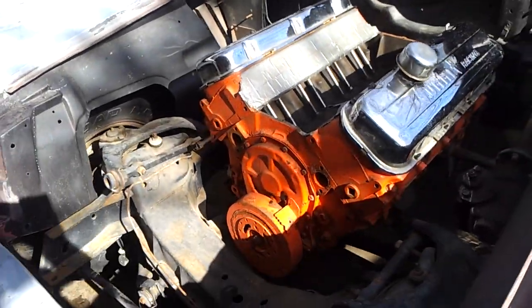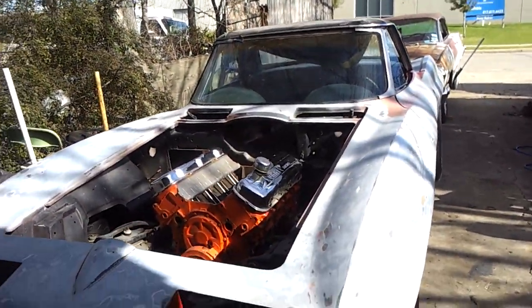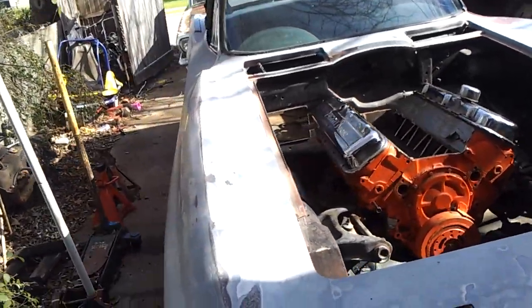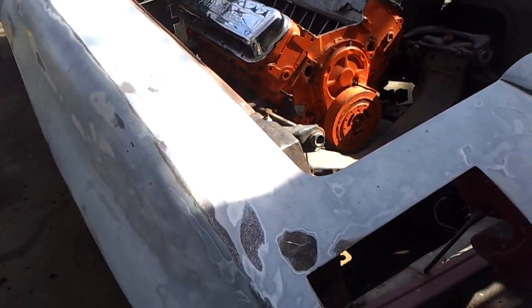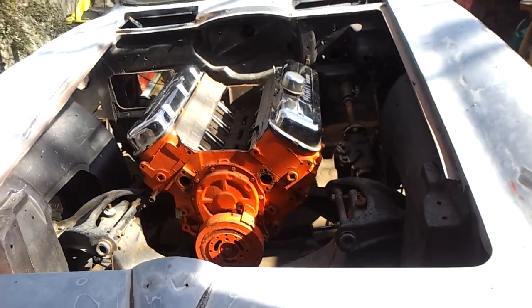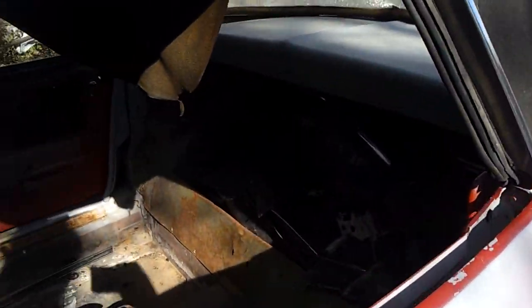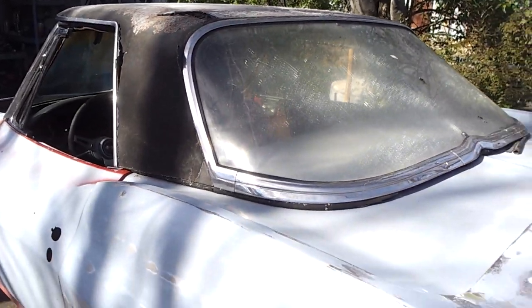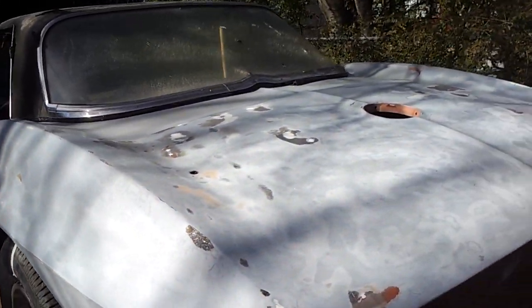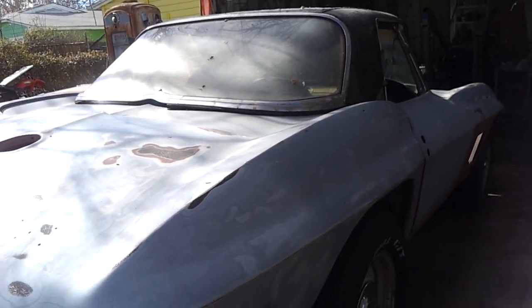It's got the '67 Corvette 427 engine in it. As far as I know, it's never been wrecked — it's just been disassembled. I've got almost two of every part; it came with many extra parts. I just have to put it together. It ought to make a fun car. The guy I bought it from had had it for about 40 years. It's got two sets of seats, basically two dashes, two tops — it's a roadster with a removable hardtop and also a folding convertible top. I can't wait to build it.